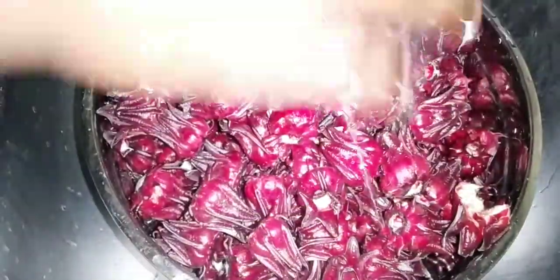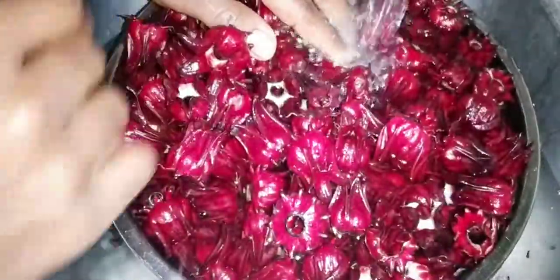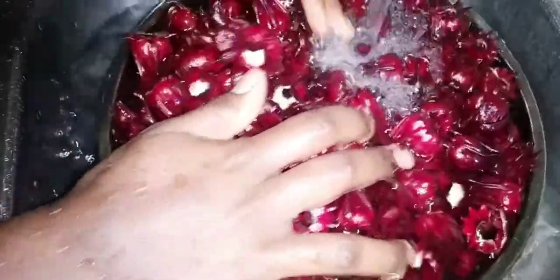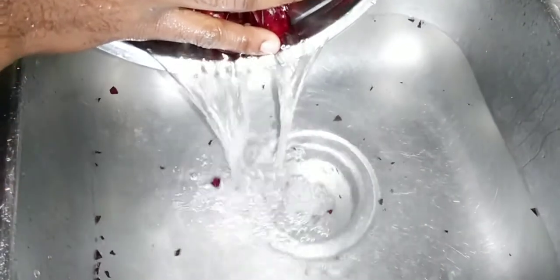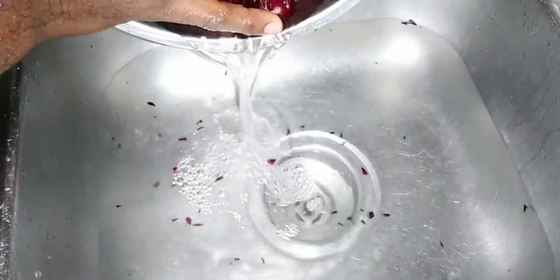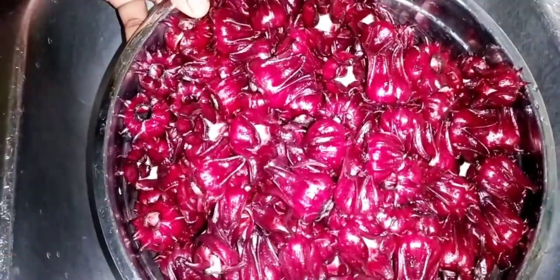Get them in a container and just run some water over them to wash them. You can see all those little impurities coming out. Just let the water run through them, then throw off the water. Wash out all those little things, and just set the sorrel aside while we move on to cleaning the spices.